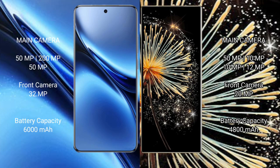The Vivo X200 Pro features a rear triple camera setup of 50MP plus 200MP plus 50MP, with a 32MP front camera. The Xiaomi Mix Fold 3 features a rear quad camera setup of 50MP plus 10MP plus 12MP plus 12MP, with a 20MP front camera.